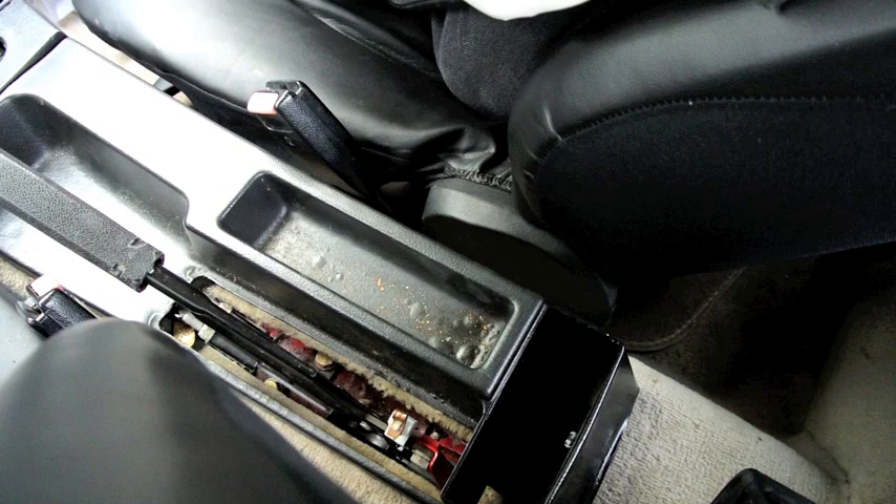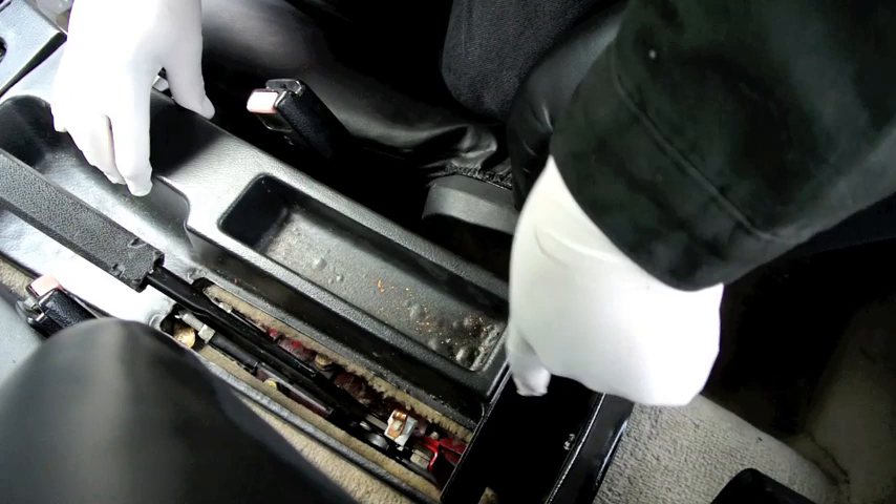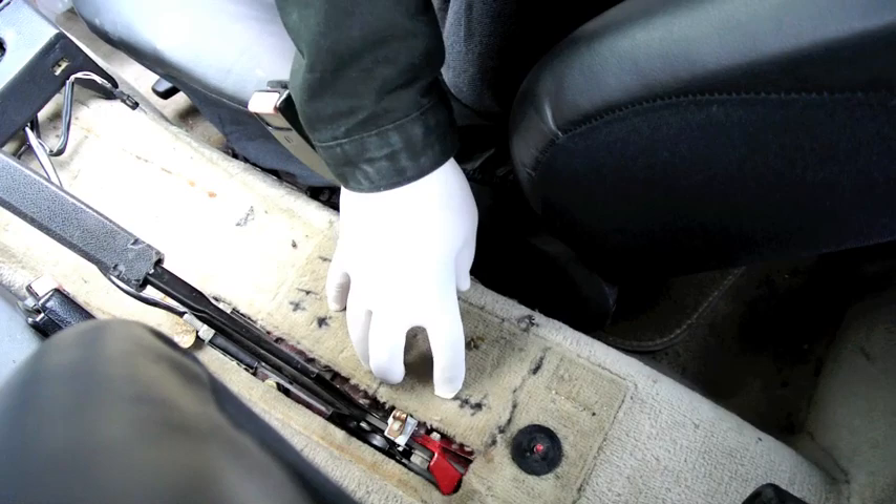If you follow my instructions you'll be able to get it done without taking the drive shaft off — just the heat shields. The first thing you need to do is remove the original center storage tray. There's only one 10 millimeter nut in here; you take it off and it slides back.